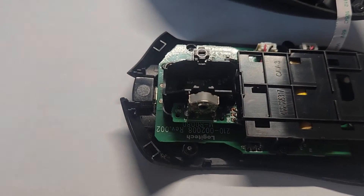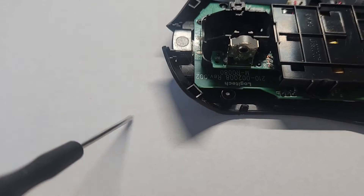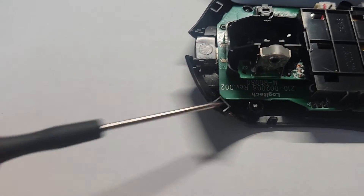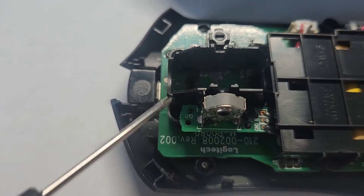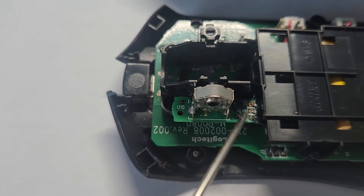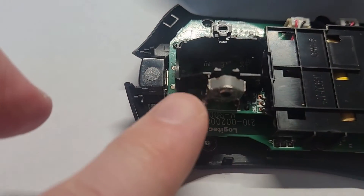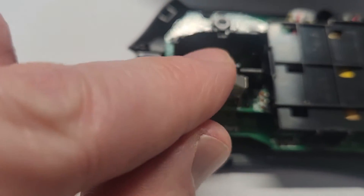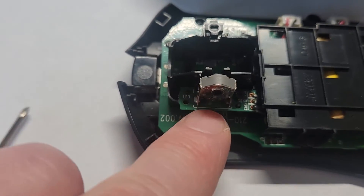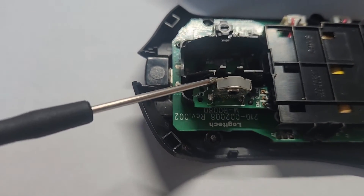To install a new wheel you just need a tiny Phillips screwdriver like this. There are two tiny screws — one goes here and the other one is over there. You basically just loosen those screws and it relaxes the support so you can move it a little bit.